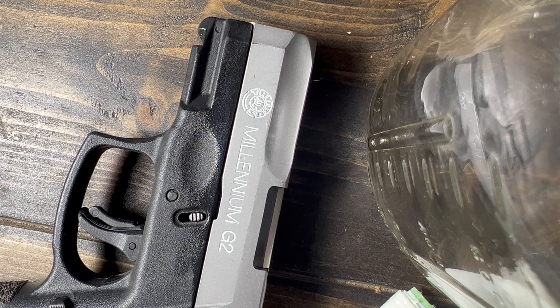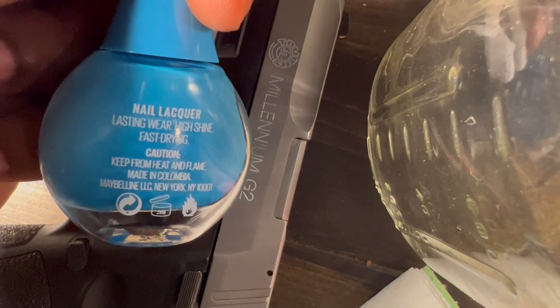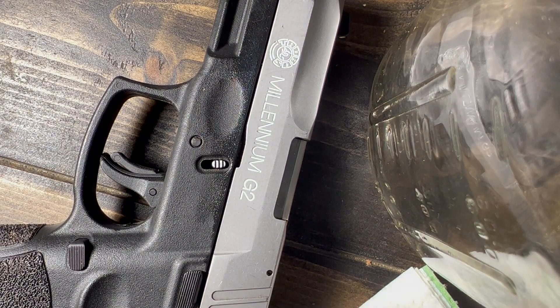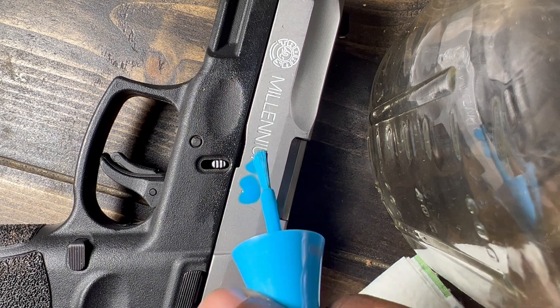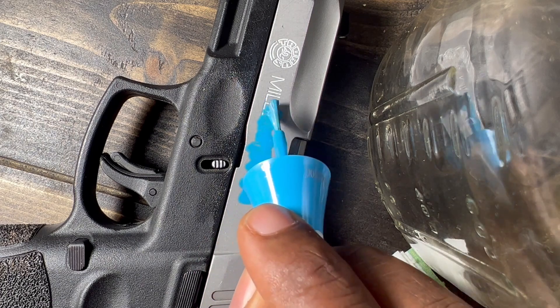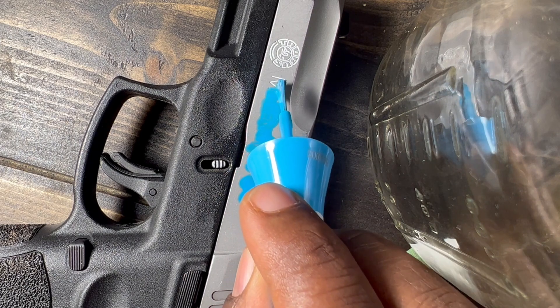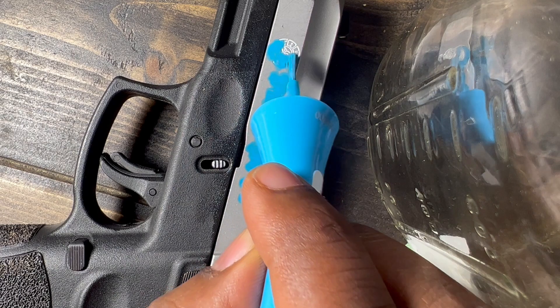So once we got that part done, now we're going to add our blue. This is the blue that I'm using right here. Same thing as before, guys — you do not have to put a lot. Don't drown your gun in nail polish. So we have that — we got that silver and black with the blue.